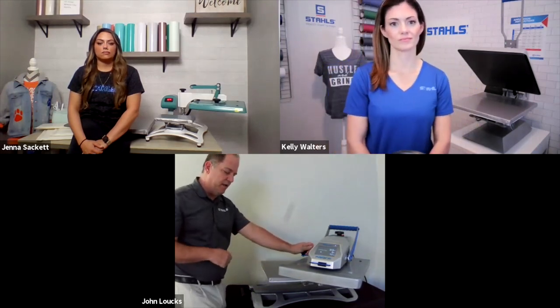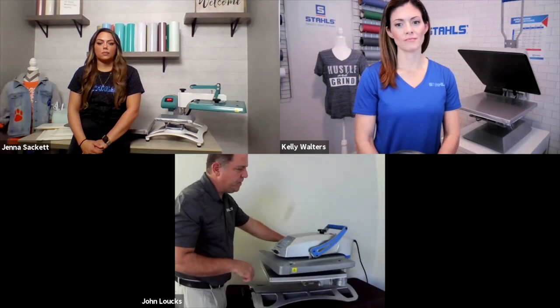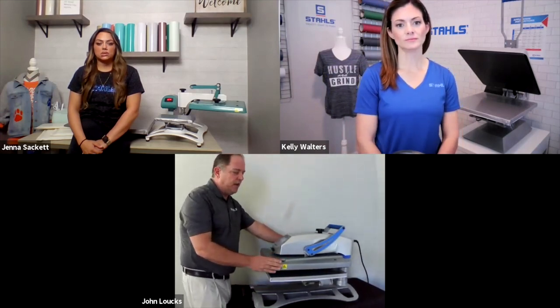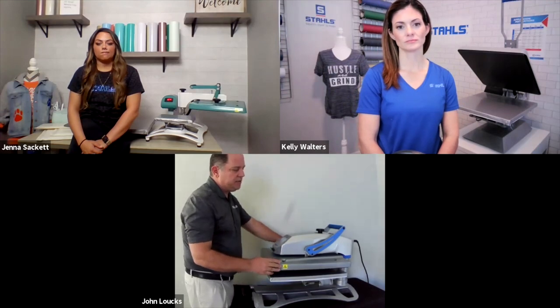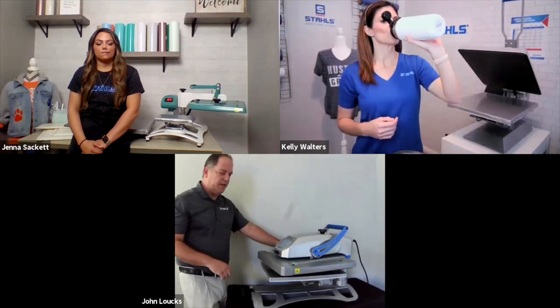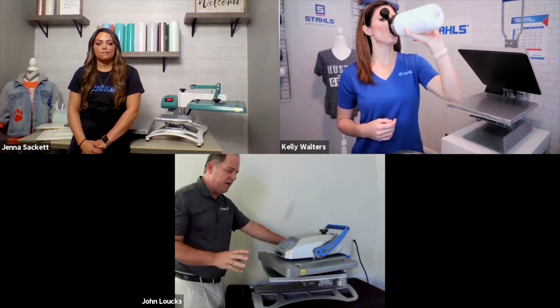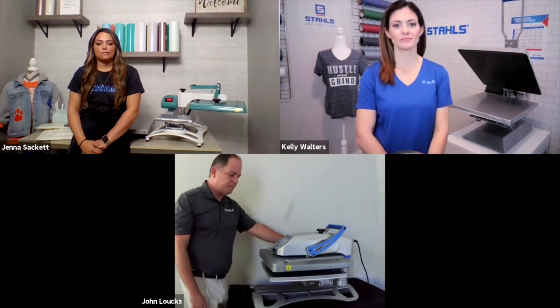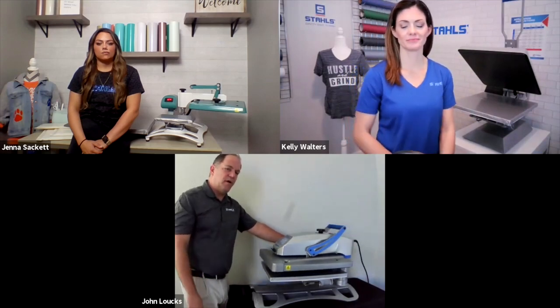The Fusion IQ comes with a lifetime warranty on the heating element, five years on the framework, and two years on the board. It also offers 24/7 service support so you can call in and get the help you need.